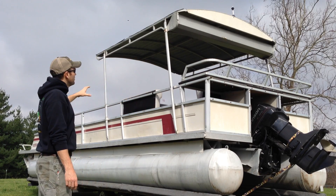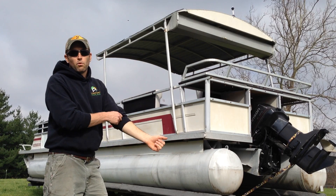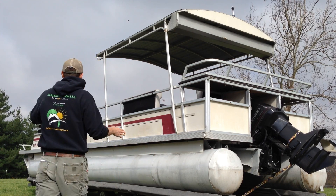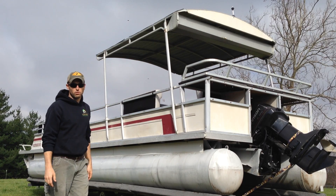We're putting a 2.25 kW solar array on top of it — six 360-watt bifacial solar panels. I'm building a custom rack, and it's going to cover the first 20 feet of the boat. It's actually going to be a solar canopy.